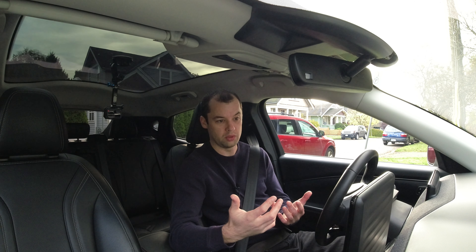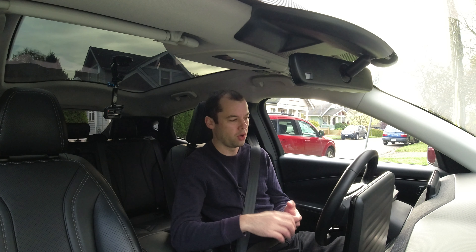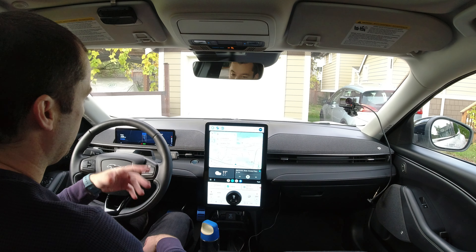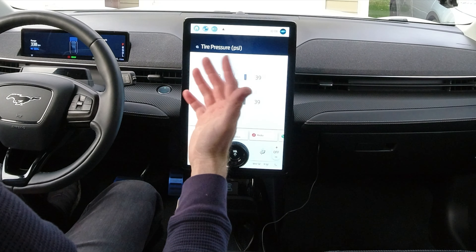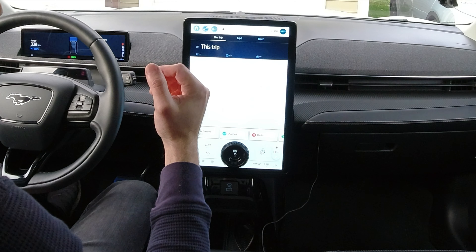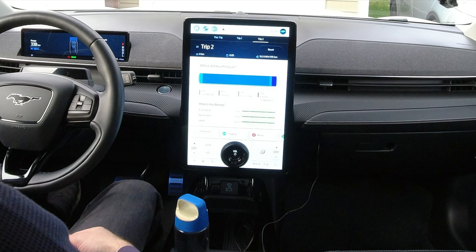Welcome back — it's actually been three weeks since I recorded the first part of this video, and we're deep into October now. I figured this is the best day I could do this: it's not raining, though it is much cloudier than before, and we're sitting about a degree colder. I'd be very surprised if we beat 15 kilowatt hours per 100 kilometers. Tire pressure is sitting at 39 across the board, basically what we had before. I've reset trip two — I'd driven 807 kilometers since that first video. Now we're ready to go.